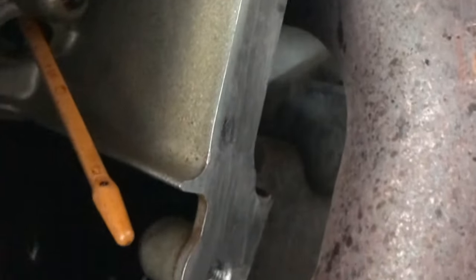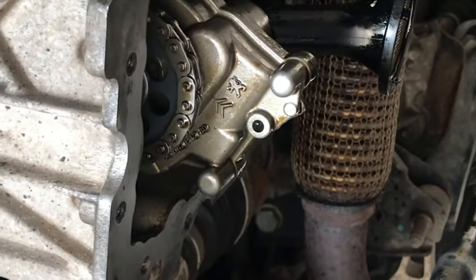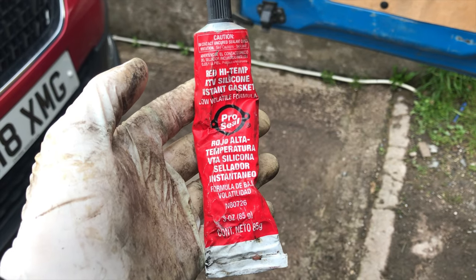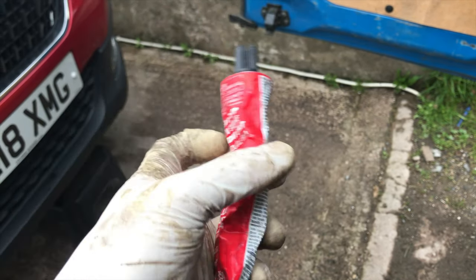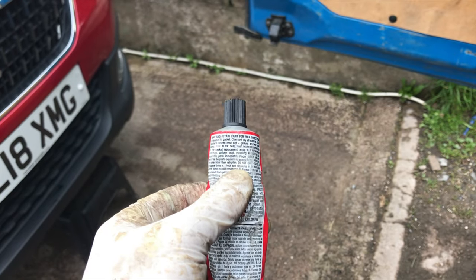On the bottom of the block, around where the oil pump is, just want to give that a good clean all the way around, so it gives something good for our sealant to stick to. For sealing up the sump I'm just using some sealant that I bought from my local supplier — just follow the instructions on yours.